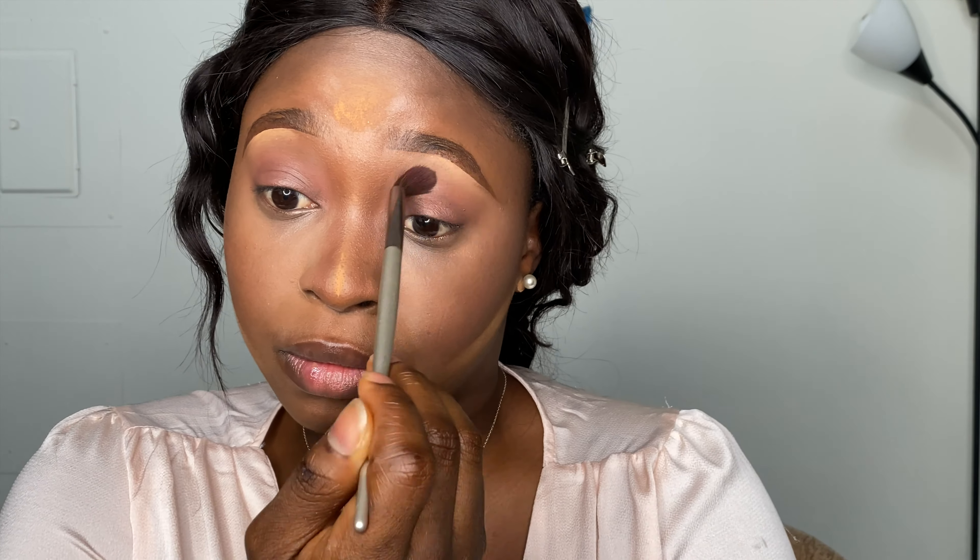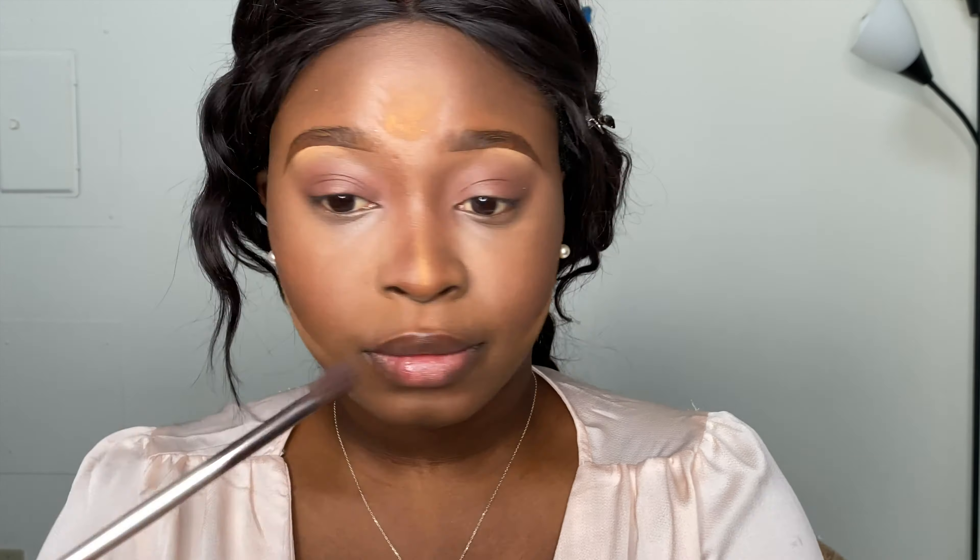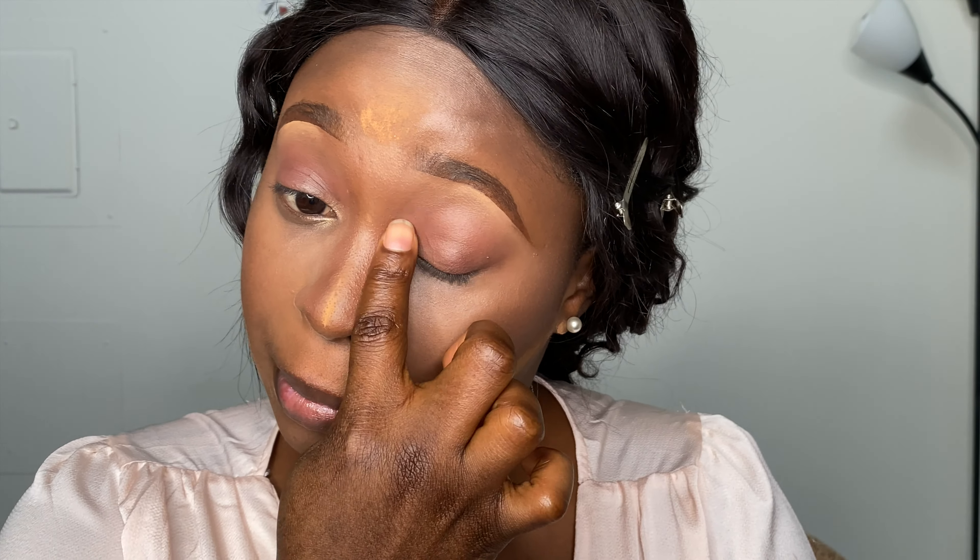I'm blending really well to make sure everything is blended out with no harsh lines. I'm just adding a little bit of shimmer in the inner corner of my eye — it's like an eye-opener to draw attention to that part, nothing too serious.